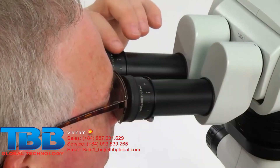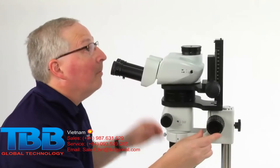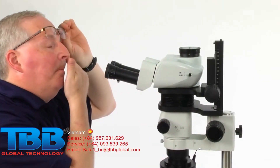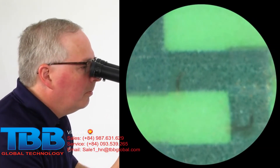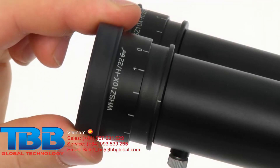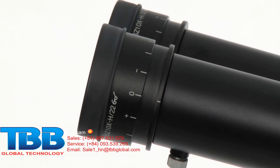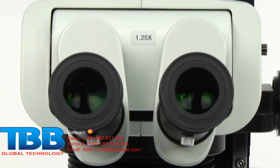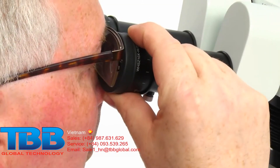The diopter adjustment is used to compensate for differences between one's eyes and is an important step in preventing eye strain that can lead to fatigue, as well as eliminating the tedious task of having to refocus the microscope every time the zoom is changed. To make the adjustment, turn the diopter rings of the left and right eyepieces to position zero. For operators with perfect 20-20 vision, this is the correct setting. All others require the following adjustments.